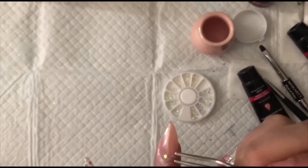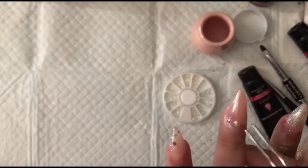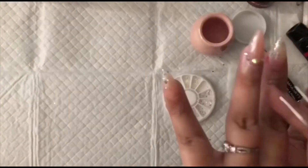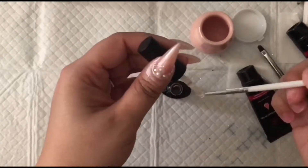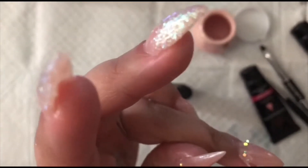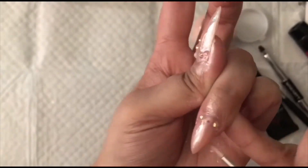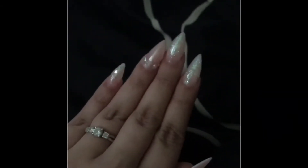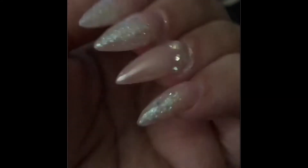I used some iridescent gems of different sizes, and that middle one in the center was bigger and more pearlized — I really like the way that ended up turning out. Once I've got them all secured and flash cured for 10 seconds, I take a tiny brush, coat it with top coat, and go around the gems one more time just to make sure they are nicely secured and all have that little lip around them covered — that way you'll have no snagging at all when you run your hands through your hair. And that's it, guys! This is the finished product. I really hope you like it. I had so much fun making them. Please let me know what you think, and I will see you guys next time. Bye!